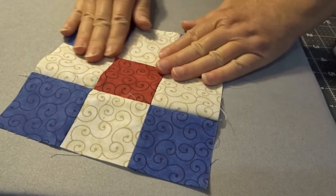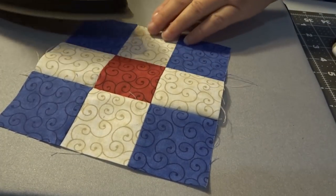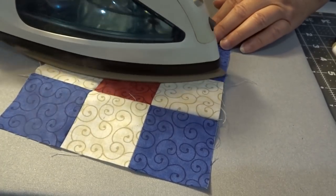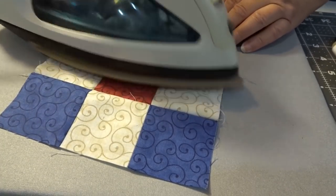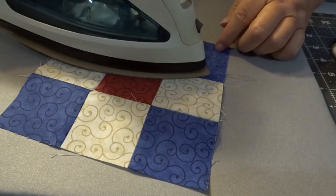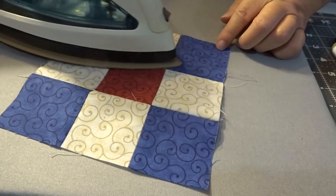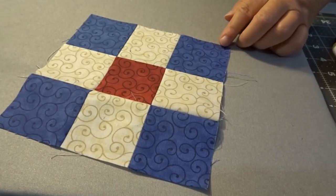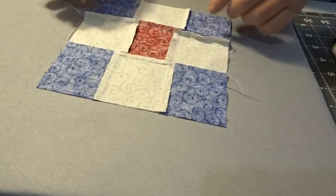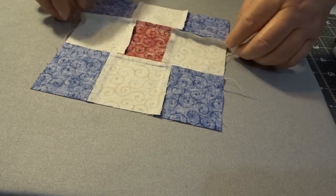So then you're going to kind of finger press that and just kind of roll it so that it opens up really nice. There we go. Now let's do the other one.